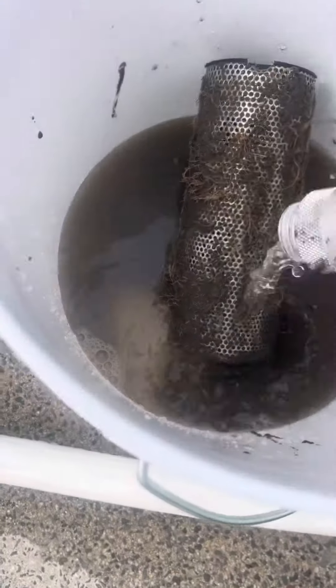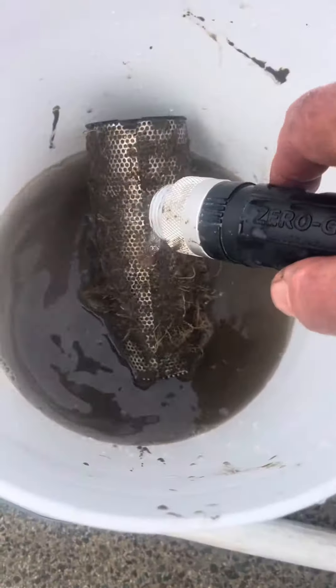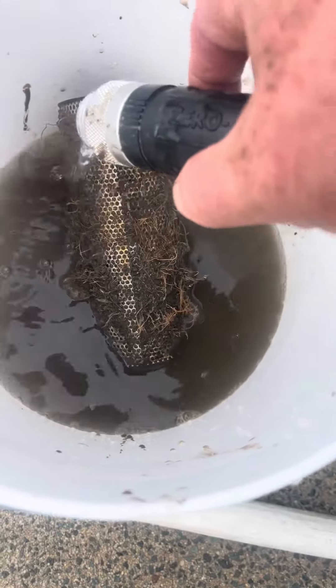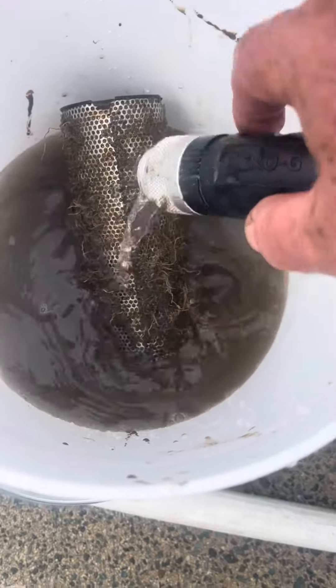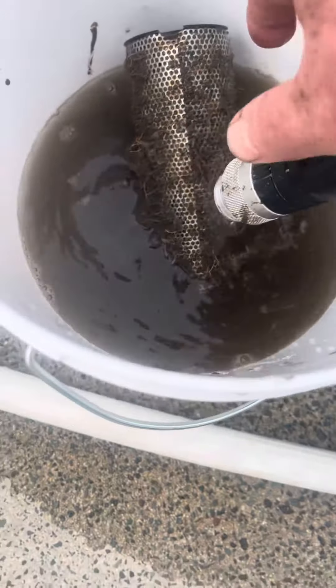Okay, here we are, and we're just trying to put some water on this guy. A lot of stuff kicked on there, a lot of stuff. It was just actually cleaned out probably about a month ago.